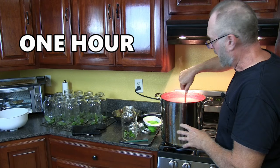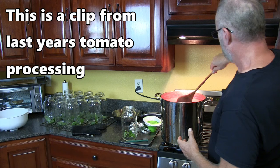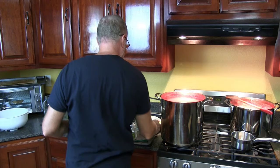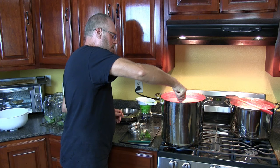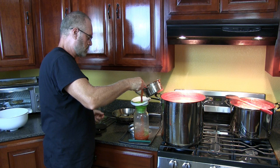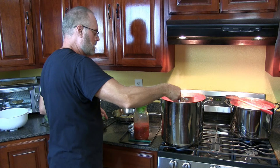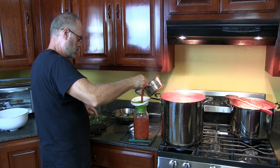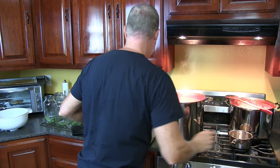The sauce is pretty much done. It's been cooking for about a half hour after I passed it through the machine. You want to keep this hot and boiling the whole time. Get yourself a canning funnel and a small pot. All my jars — I put basil in all of them. All the lids I boiled.